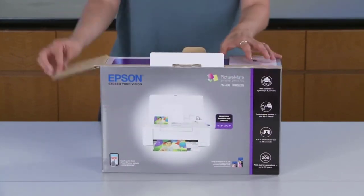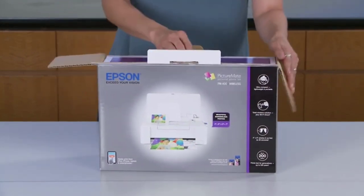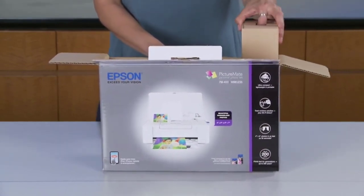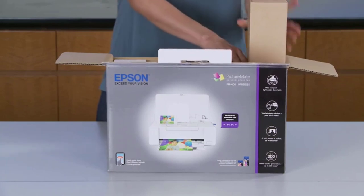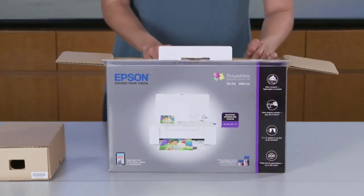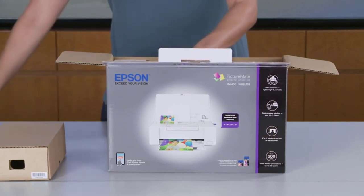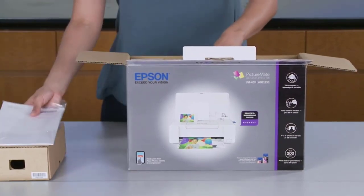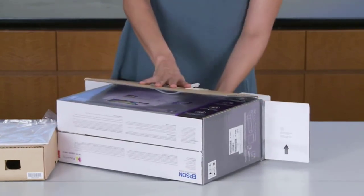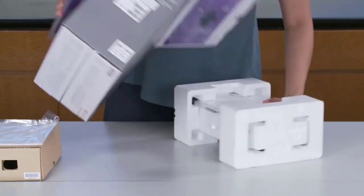Ultra-compact design, lightweight, portable — this printer saves space. Total wireless solution: print from iPad, iPhone, tablets, and smartphones. Photo print speed: 4x6-inch borderless photo in as fast as 36 seconds in default mode on premium photo paper glossy, measured from start of paper feed. Actual print times will vary based on system configuration, software, and page complexity.